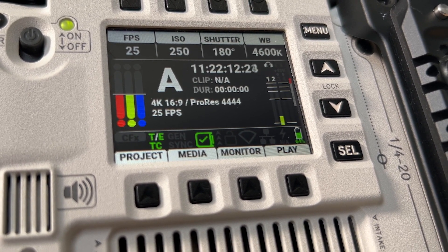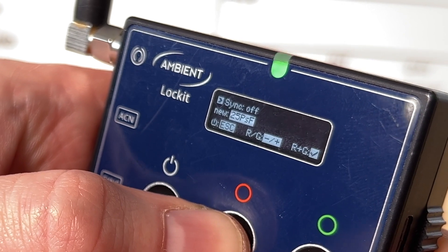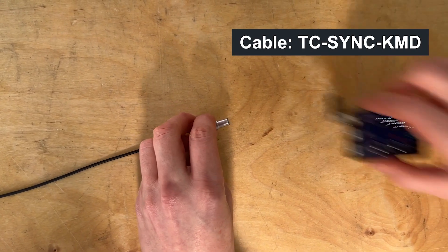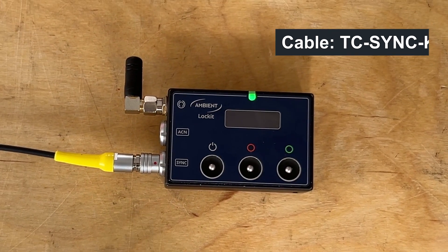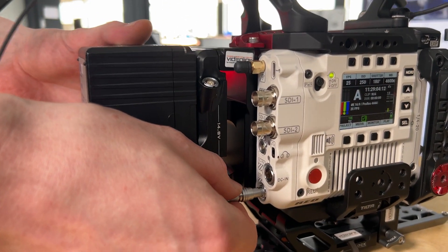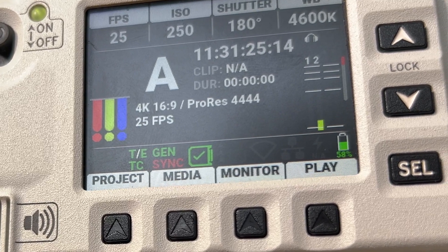Regarding genlock, there are no additional menu actions on camera needed. In the Lockit menu, set the sync output to P for progressive. You can use the same TC-Sync KMD cable — just make sure to connect it to the sync output of the Lockit. Via the EXT interface, the camera accepts both external timecode and genlock, indicated by the green sync sign.